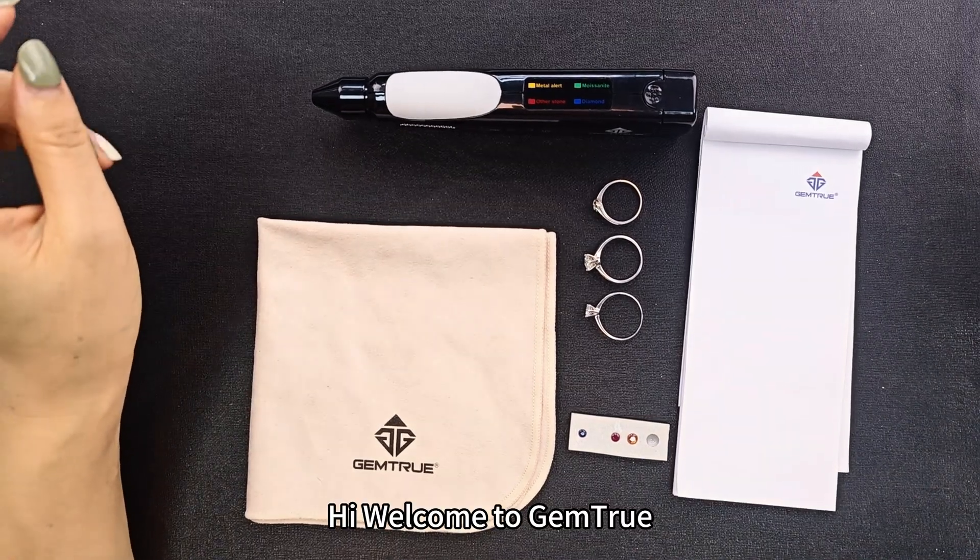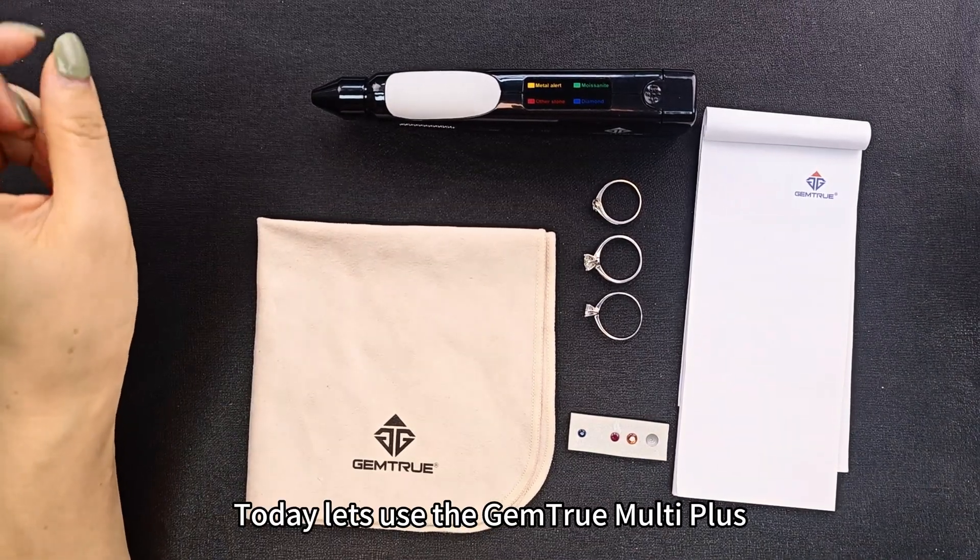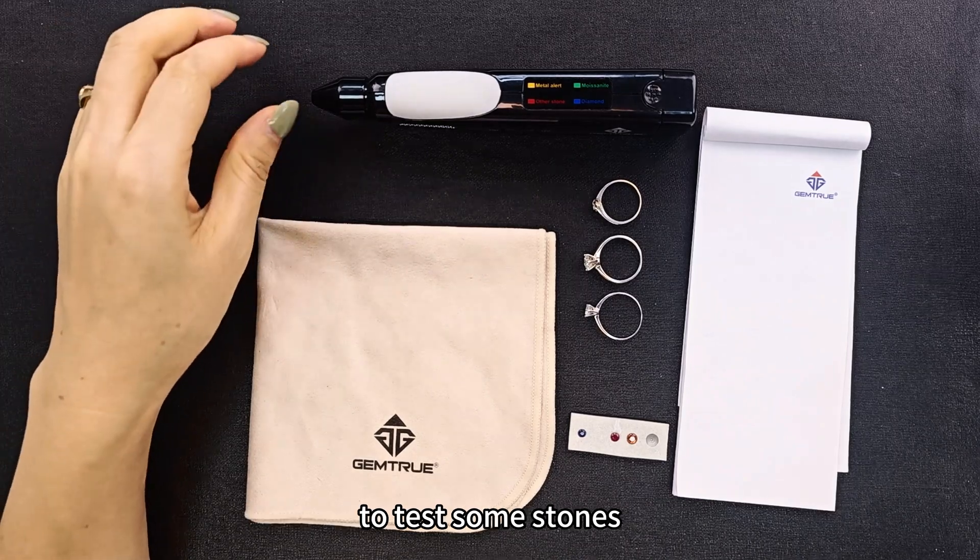Hello, welcome to Jamchoo. Today let's use the Jamchoo Monet Plus to test some stones.